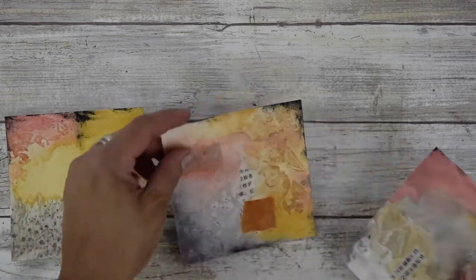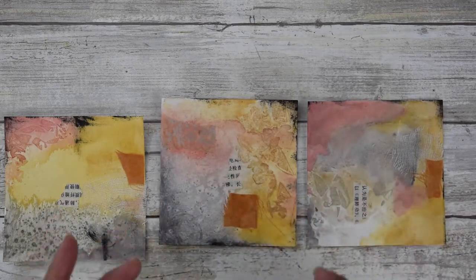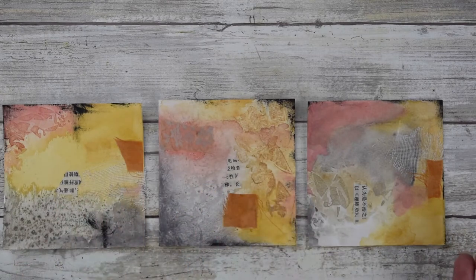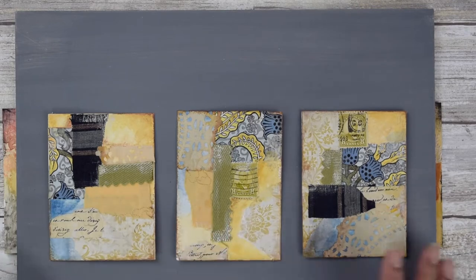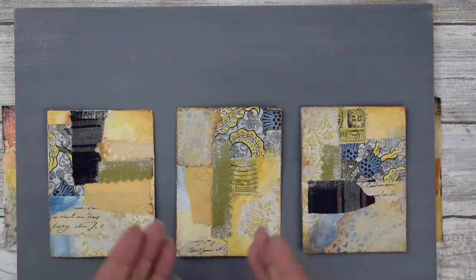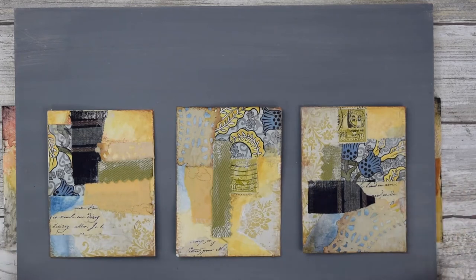Another thing to think about when you start working is color schemes or themes. When you're working quickly, you can get into an easy color scheme or theme. Here's an example where I used not only similar colors but also similar collage material and made a set — that's something you can do with your mixed media minis.